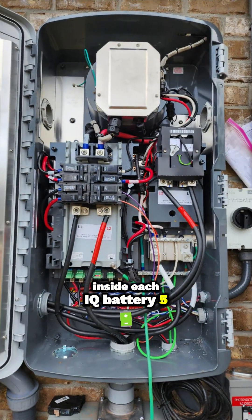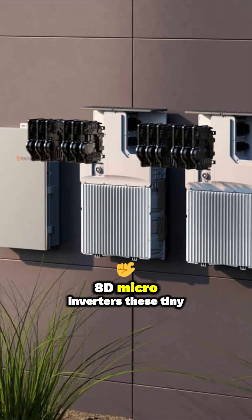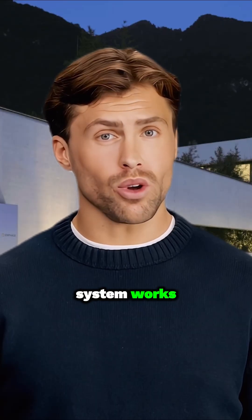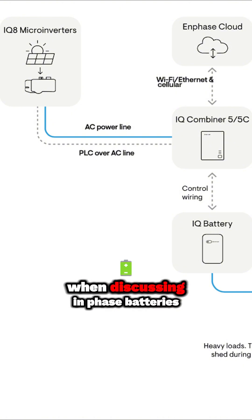Inside each IQ battery 5P unit, there isn't just battery cells. There are actually six integrated IQ 8D microinverters. These tiny power converters are key to how the system works.